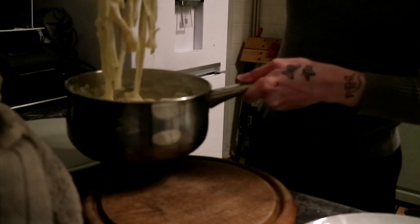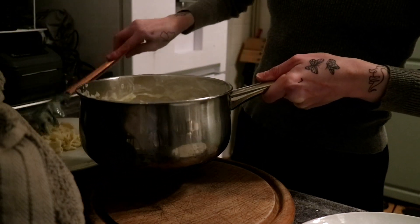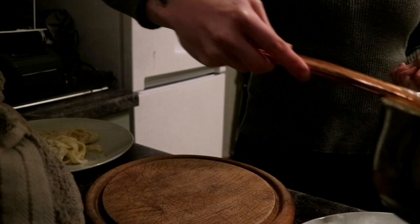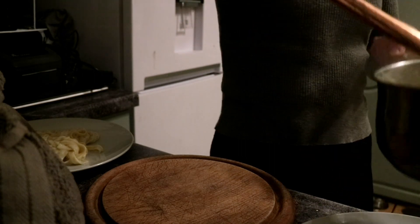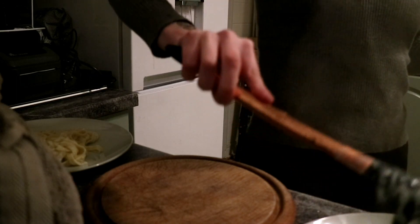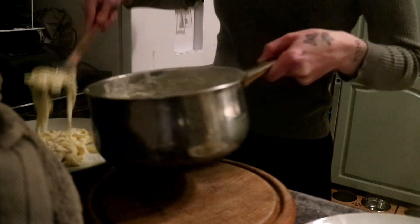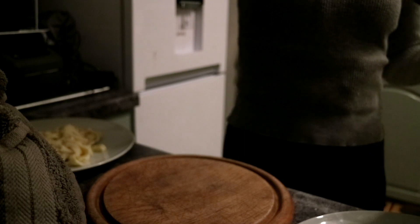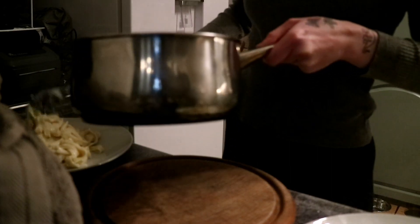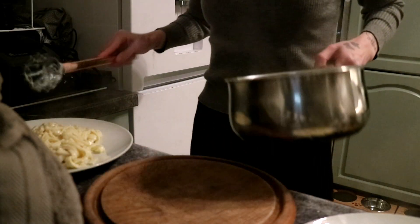The pasta is done — looks cheesy — and I'm just going to plate this. I'm only going to have a small amount because I won't eat it all. I got this song from TikTok stuck in my head from cooking the chicken, so if I'm singing, that's what I'm doing.